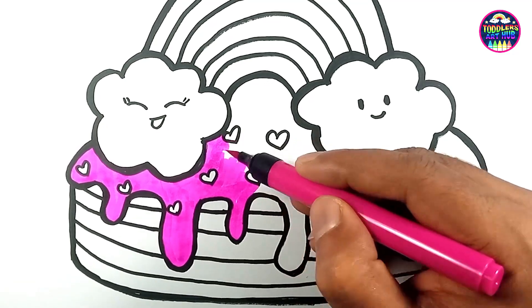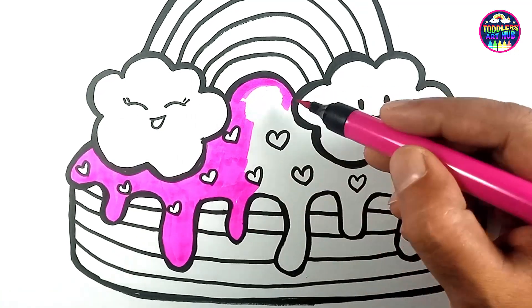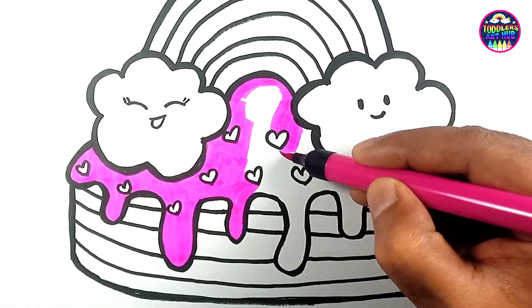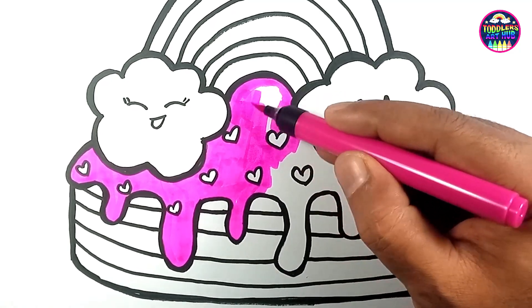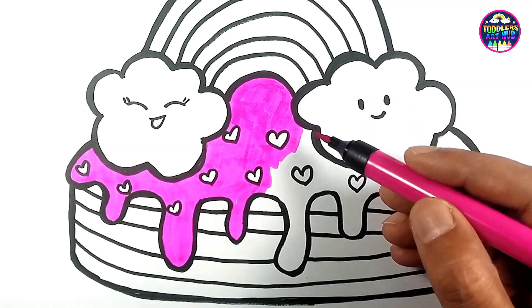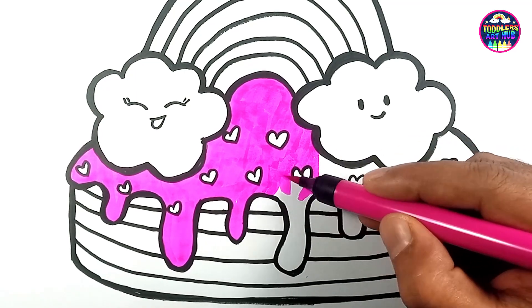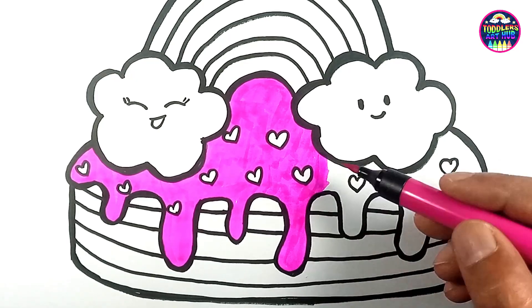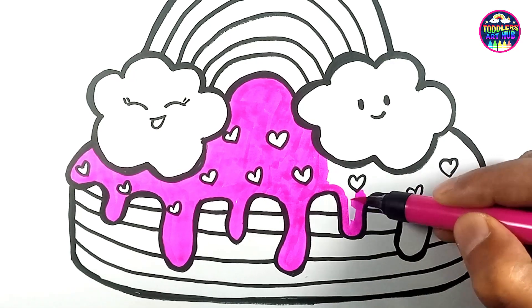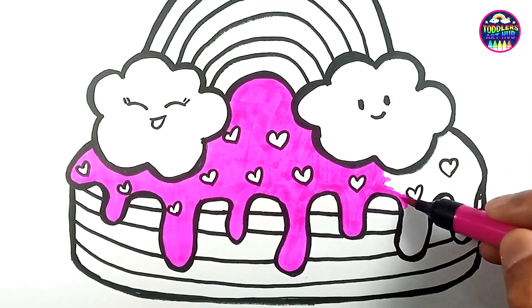Mia's mom was a talented baker who could whip up the most extraordinary cakes. When Mia shared her wish for a rainbow cake, her mom couldn't have been more excited. She set to work collecting all the ingredients she needed for the most magical cake Mia had ever seen. On the morning of Mia's birthday, her mom began to bake — she mixed the batter and divided it into seven colorful portions, each representing a different color of the rainbow.